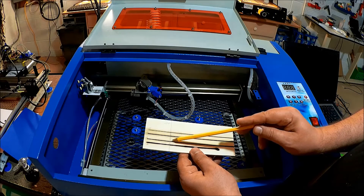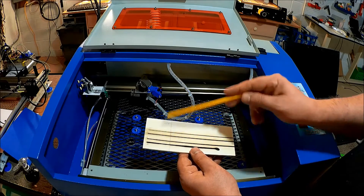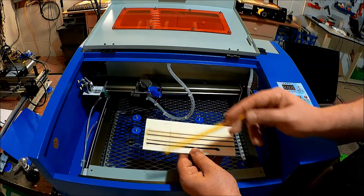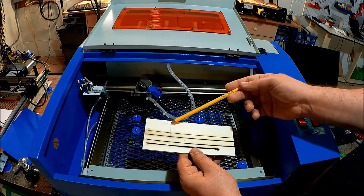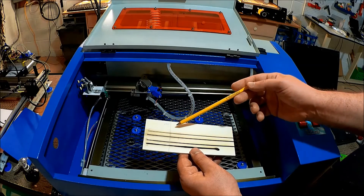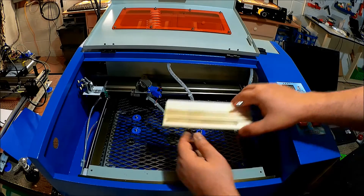My optimal feed rate for this board is about four millimeters a second. Utilizing this, I can calculate basically what my feed should be versus my intensity and also my optimal focal point.